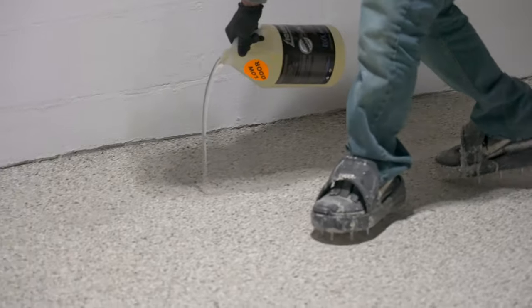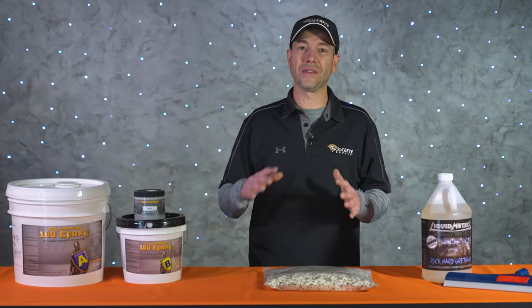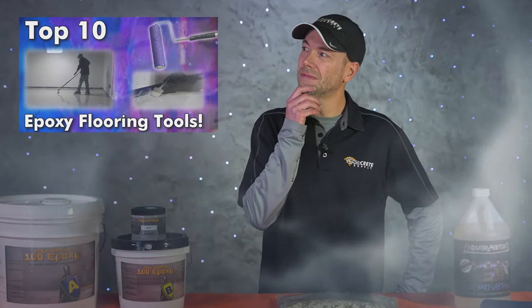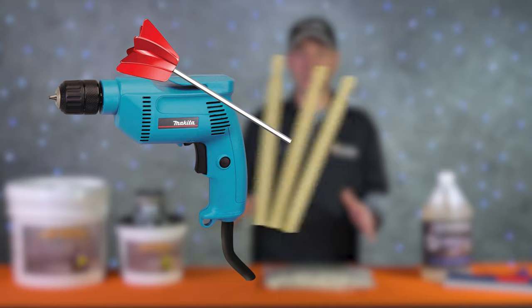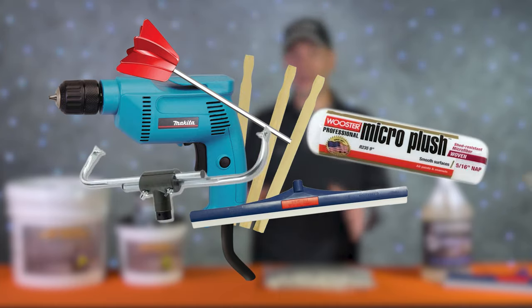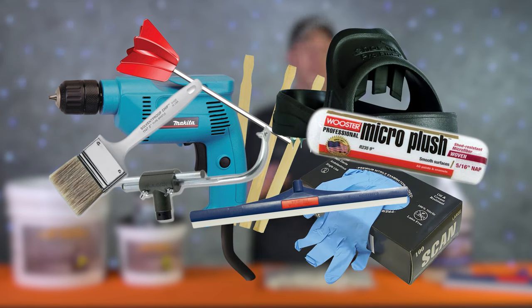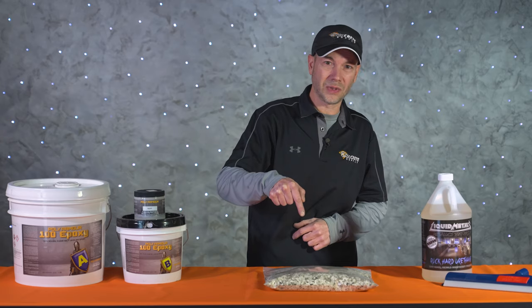There are a ton of tools that might come in handy on an epoxy job — we could probably fill an entire video covering them all. But at bare minimum we're going to need a drill and mixing paddle, a few paint sticks, a few different application squeegees, some roller covers and frames, a paint brush, spike shoes, and a box of gloves. All tools and products are linked in the description below.